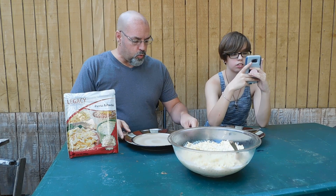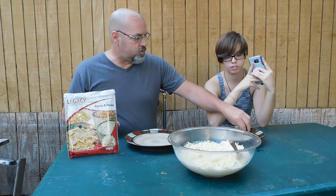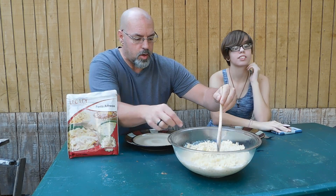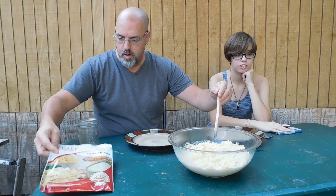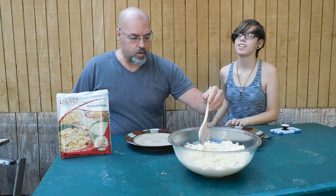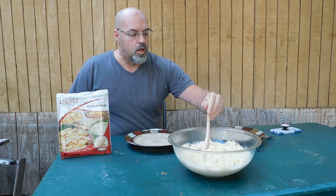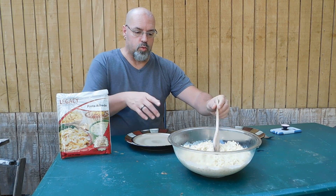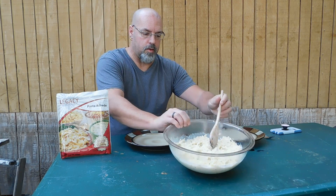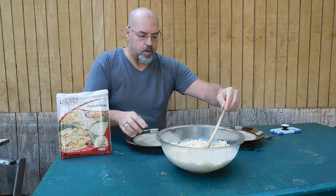Real quick, what we're going to be doing today is pasta alfredo. I'm going to actually dish this out for Heather and I. We cooked up all of it because we're going to eat some right now and then save the rest and eat it within the next day or so. It looks really, really good. It came out well.